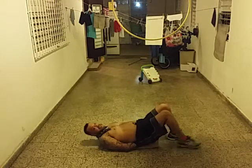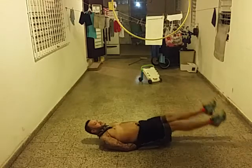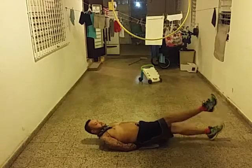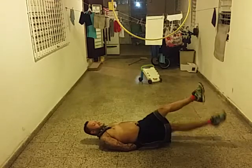Flutter kicks. I used to hate these back in the army. Three, four, five, six, seven, eight, nine, ten.